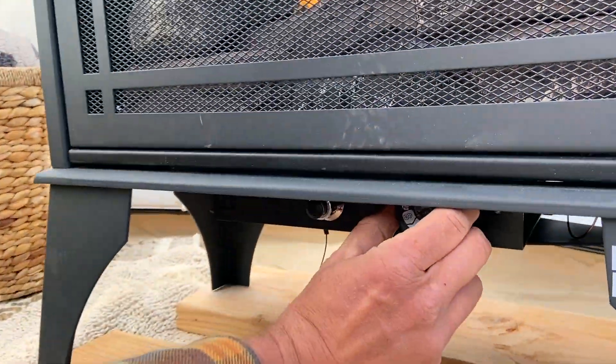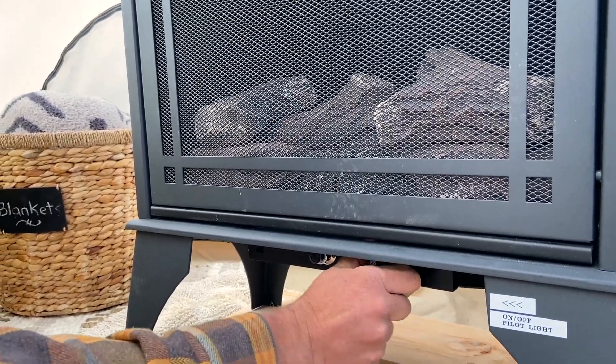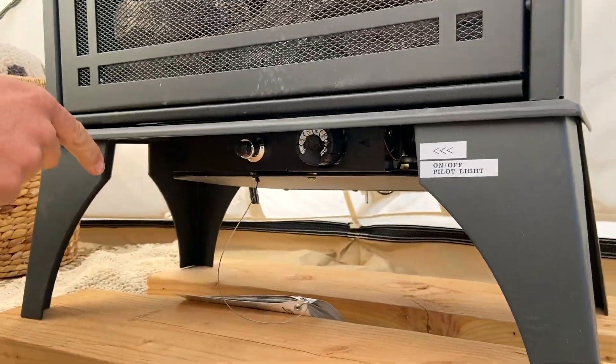Let's say you come in, you turn this dial, and the fire does not come on. That's because the pilot light has gone out or it got turned all the way to off.